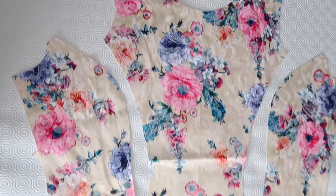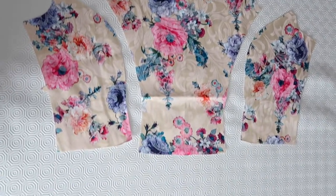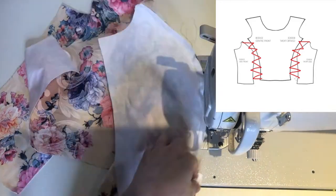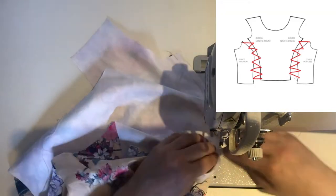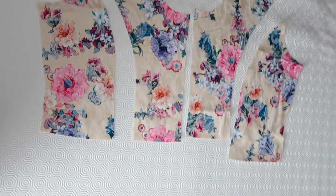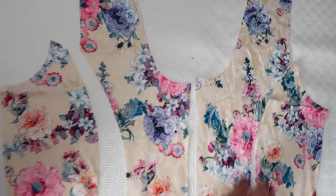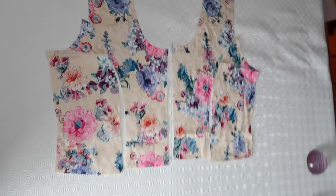These are the front and side panels of the bodice ready to be sewn on the sewing machine. I include a picture for you to understand better. I use a top stitch on my industrial sewing machine with a seam allowance of one centimeter from the edge. These are the back center and side panels — you see that center back comes in two pieces because the zip is going to be inserted there later.